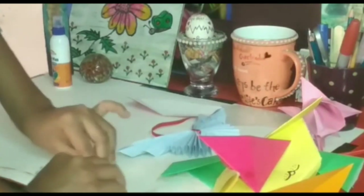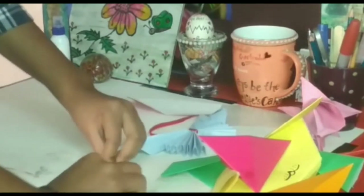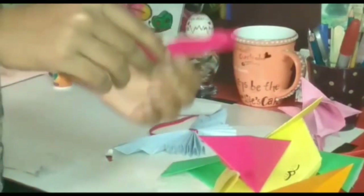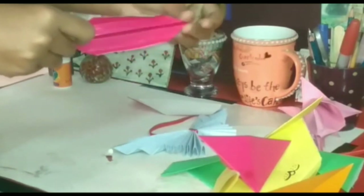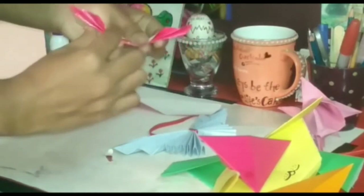Now do the same - fold this part like this and then fold this part like this. Then fold the sheet like this on both sides and make it so that we have equal and different layers as shown in the video.